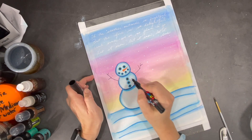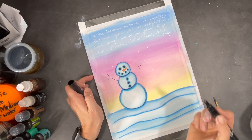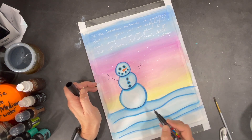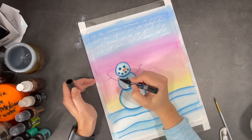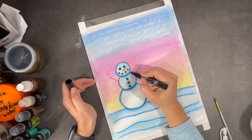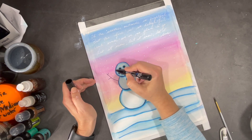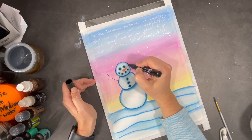Using a white pen, I wrote out the first verse of one of my favorite winter songs, and I also added some snowflakes to the sky. Here I'm using my black Posca paint pen to add a little bit more contrast to my painting. During this busy time of the year, it's nice to take some pressure off myself by creating simple projects like this one.